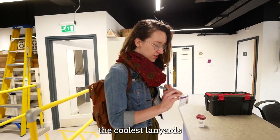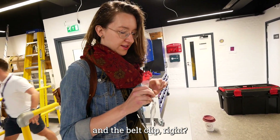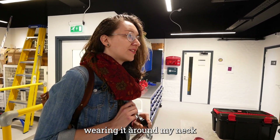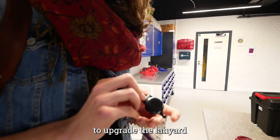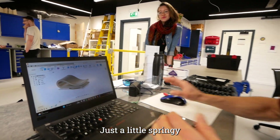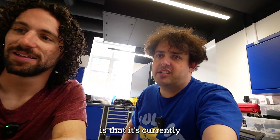You know how the coolest lanyards have both the pull-out thing and the belt clip? Mine's not cool enough and I would love if it did have the belt clip, because I don't like wearing it around my neck the whole time. Would it be possible to upgrade the lanyard to the cooler version? Totally. All right Matt, I think I've got a serviceable solution — just a little springy alligator mouth to slide over the belt.